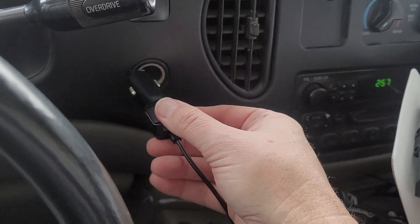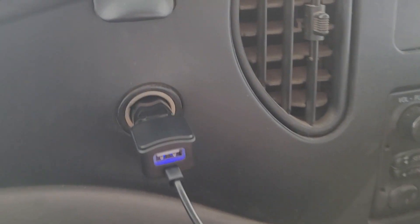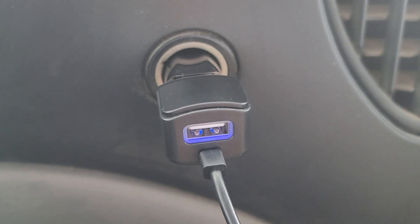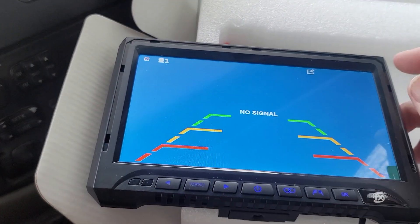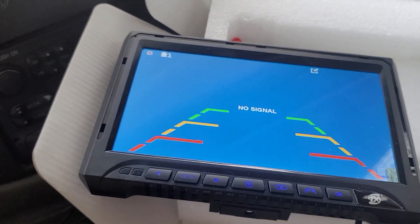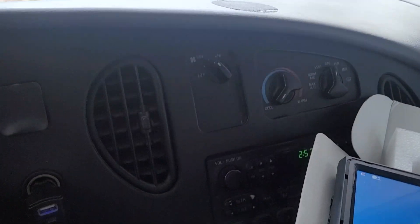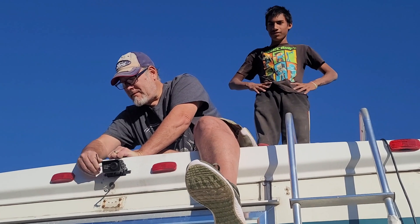You plug this into your accessory power outlet and, as you can see, you can also charge other devices — that's cool. The unit's working. Of course there's no signal because I don't have the camera hooked up and linked yet. After I mount the monitor, I'll go ahead and do the camera back there and get it linked up.